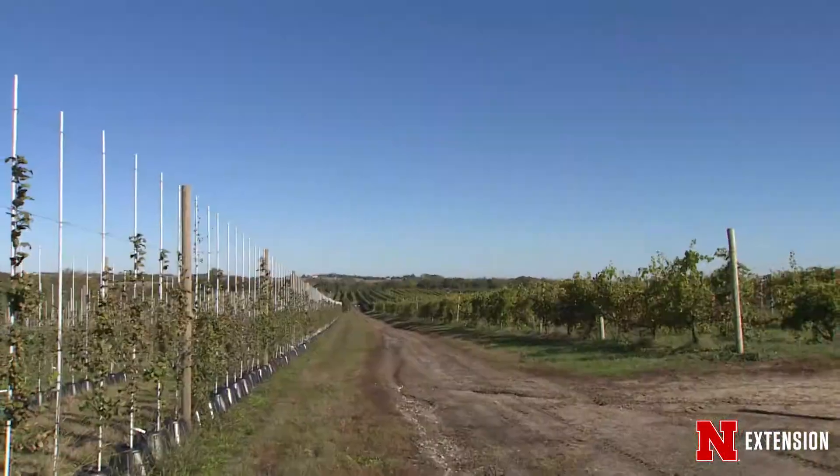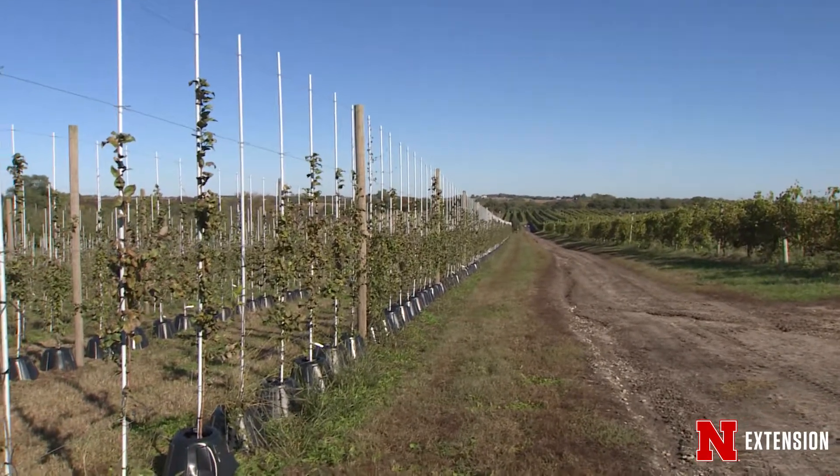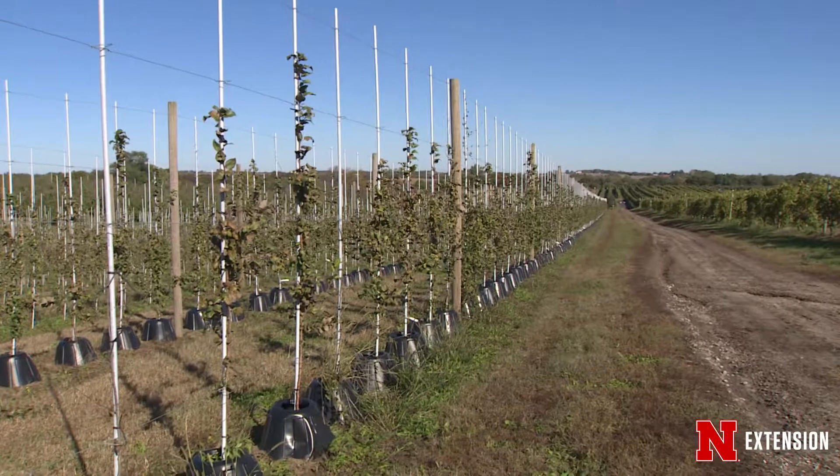I'm here with Vaughn Hammond at Kimmel Orchard and Vineyard, and we are going to be talking about edible landscapes. Vaughn, there is such interest in edible landscapes these days, and a lot of homeowners want them in their own backyard, whether it's rural, residential, or urban. Behind me is a really interesting system that appears to be apples. What exactly is this?